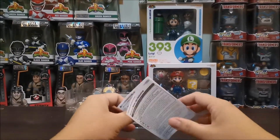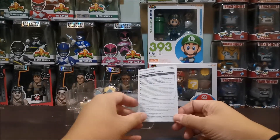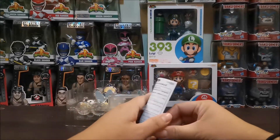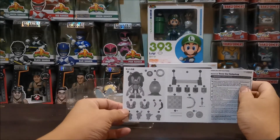As you can see, it includes a manual. Katulad ng lahat ng Nendoroid na inunbox natin, lahat sila may manual. And this shows you lahat ng kanyang accessories.